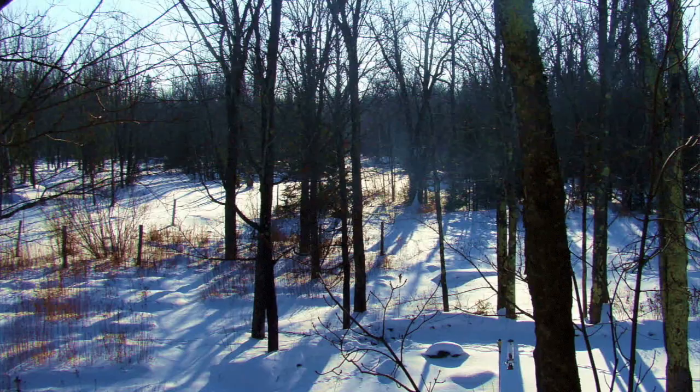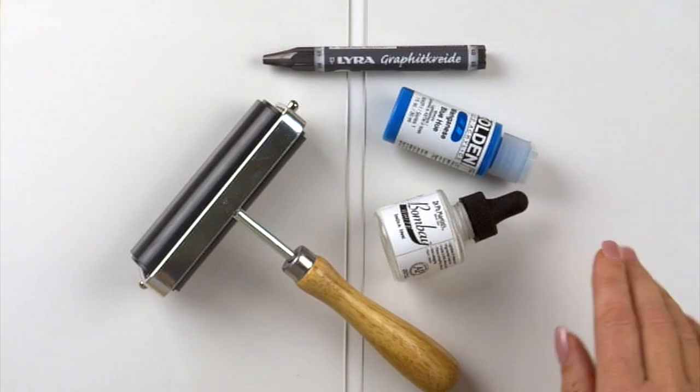We're looking to discover what Donna sent us for Find Out Fridays. There's Golden fluid acrylics in manganese blue, Dr. Martin's Bombay India ink in white, a lovely graphite crayon from Lyra, and an awesome brayer. My first inclination is to use a very limited palette with the blues and whites and create a muted winter landscape scene. It reminds me of winter here in Wisconsin.